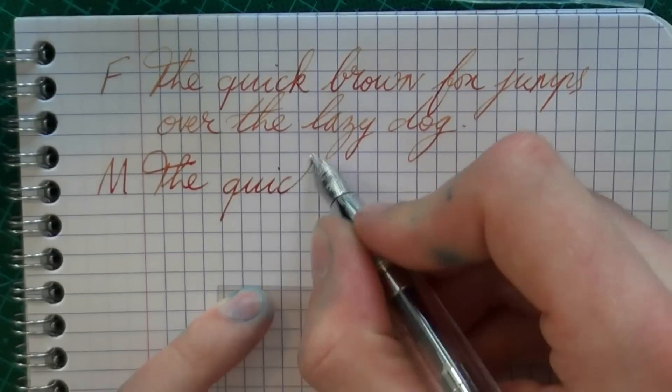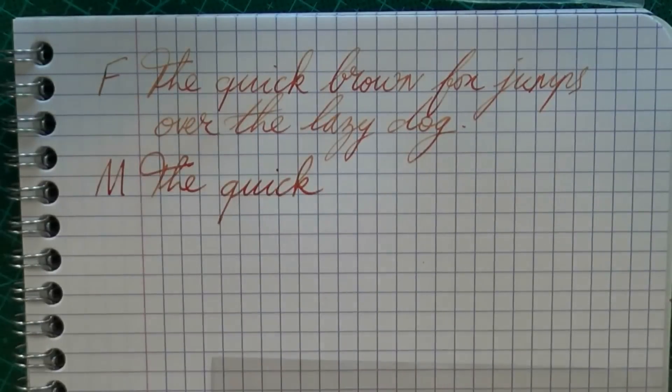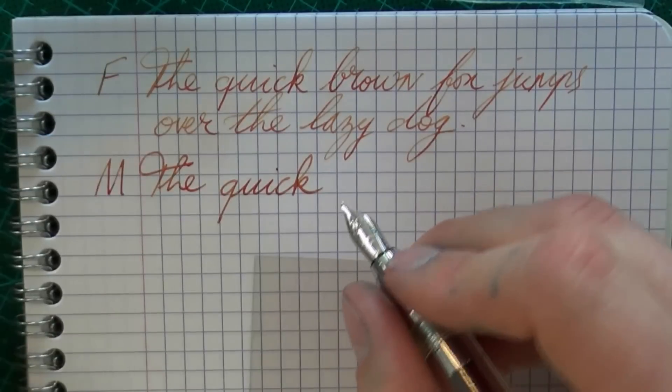I find this a very pleasant ink to use. It also has excellent flow — I've not had any issues. I'm moving on to a medium nib now. This was the Sirwax MB, and this is the Monteverde Artista Crystal.